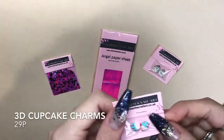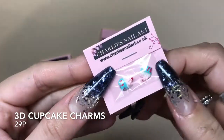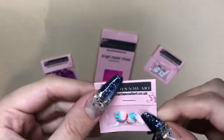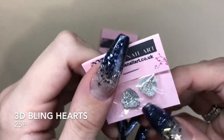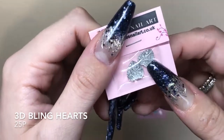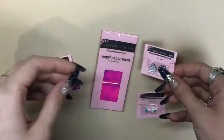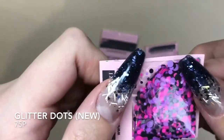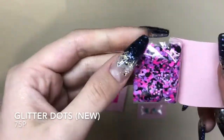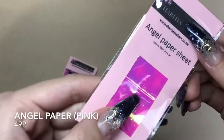These are the 3D cupcake charms — they're only 29p, such a great price, and they are so blimmin cute. Just put my nail under there to show you what they'd look like. Then you've got the 3D bling hearts which are only 25p — I thought these were gorgeous, and then I realised they're little tiny crystal diamonds and they're just absolutely stunning. They also sent me the glitter dots which are new for Charlie's Nail Art and they are only 75p — you get such a lot in that package.